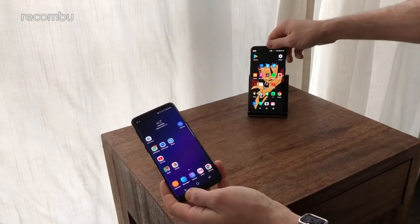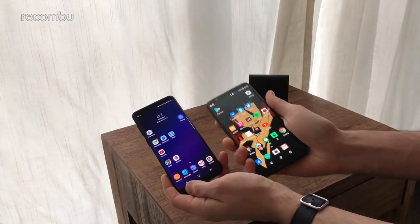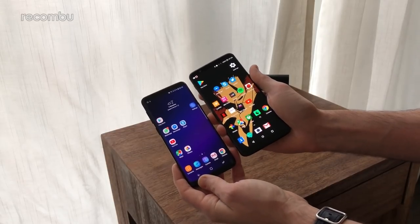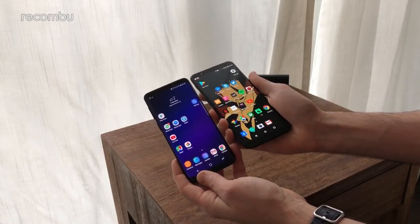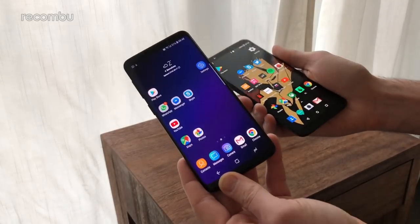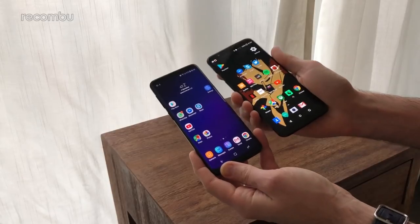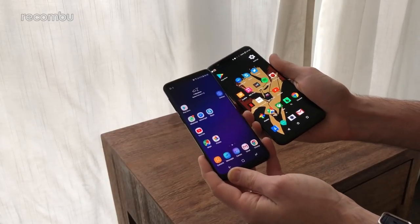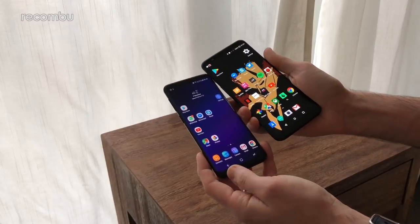So first of all in terms of the design, as you can see both phones feature a screen that pretty much fills the front panel. The Galaxy S9 does have slightly slimmer bezels above, below, and to the side as well, thanks to that nice wrap-around design. But all the same, both of them pack a rather big screen — you get a 6-incher on the OnePlus 5T and a 5.8-incher on the Galaxy S9.